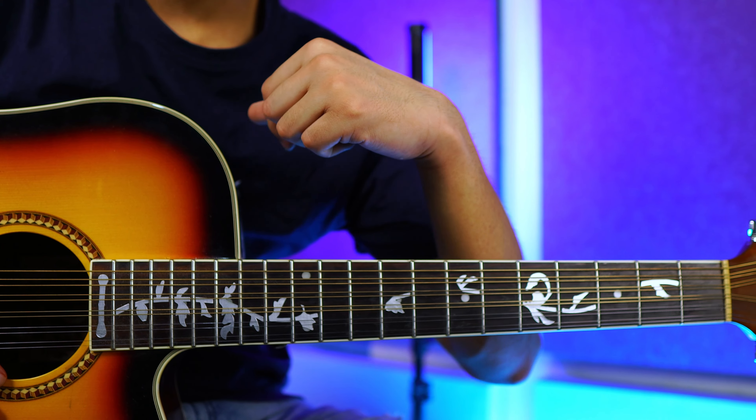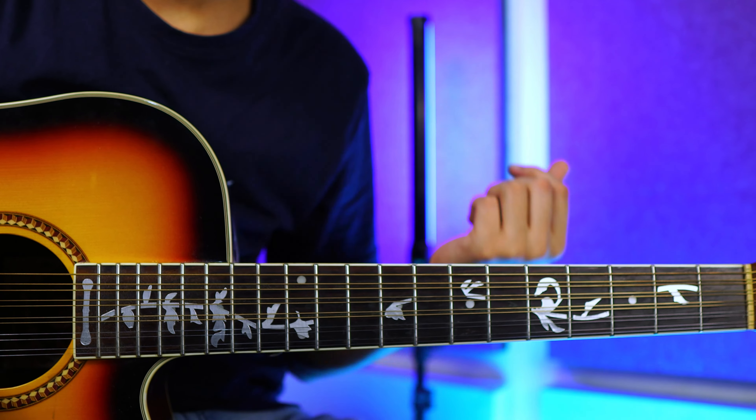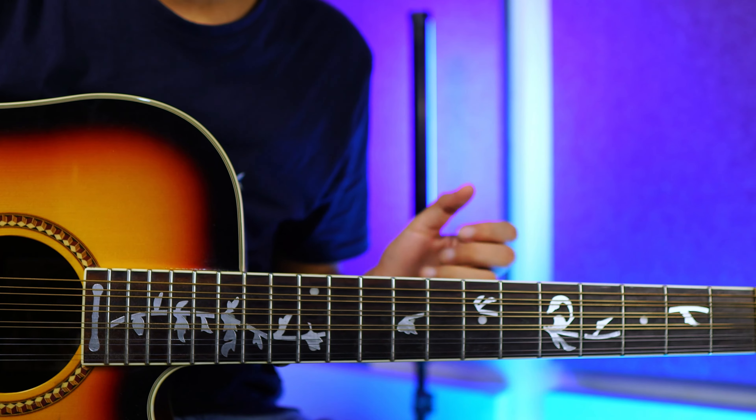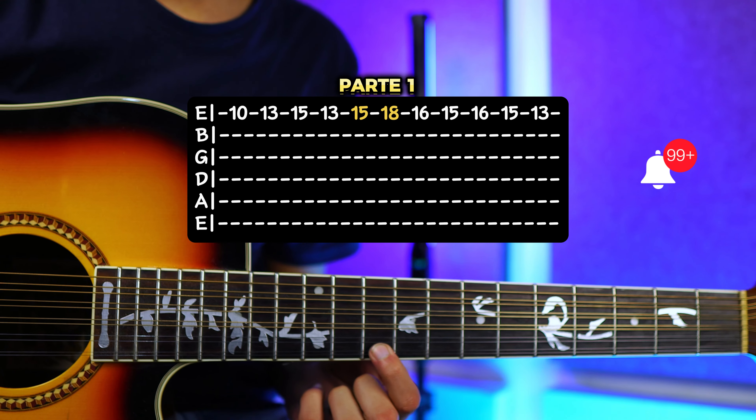Lo único que les pido es que dejen un buen like y se suscriban, batallé mucho para hacer esta demostración. Aquí se puede ver, ya se me volvió a salir el huesito lamentablemente, a ver si se alcanza a ver ahí. Pues otra vez pasó, así que espero que este video valga la pena.